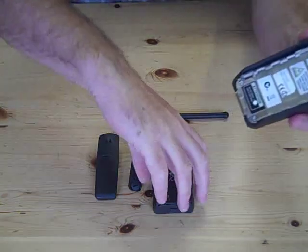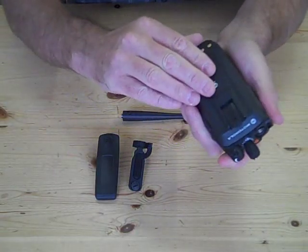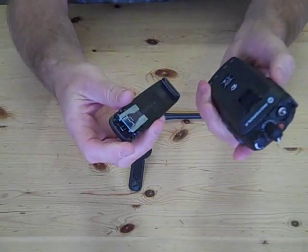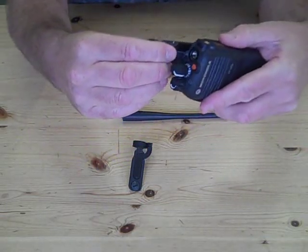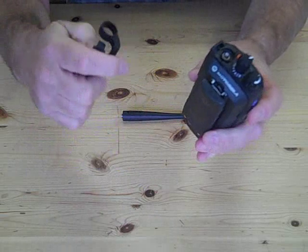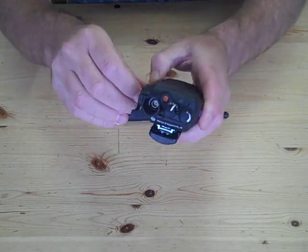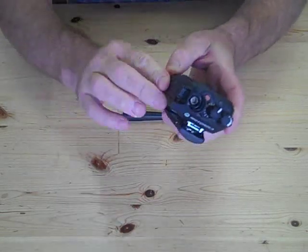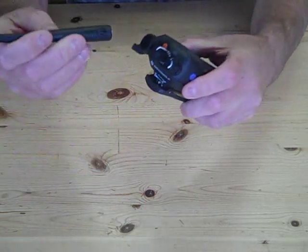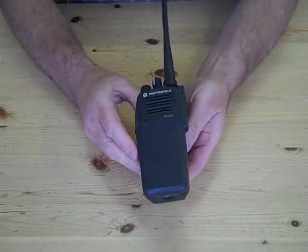To assemble the radio, you slide the battery onto the top of the radio and it self-locks. You then put on the belt clip, which slides on very easily, and as we're not using any accessories today, we would just clip on the accessory socket dust cover. This protects the radio from any damage on drops, and then of course you just slide on the antenna. That is the radio in all its glory.